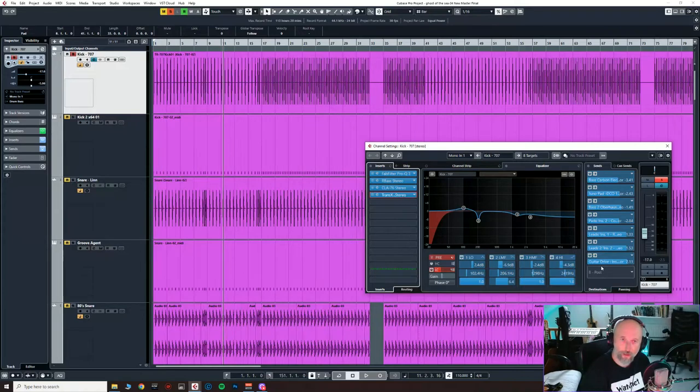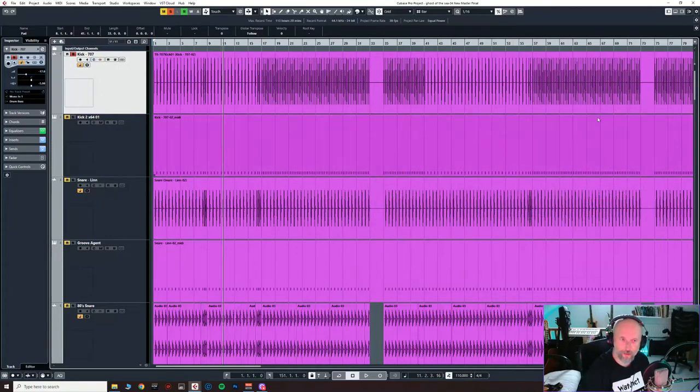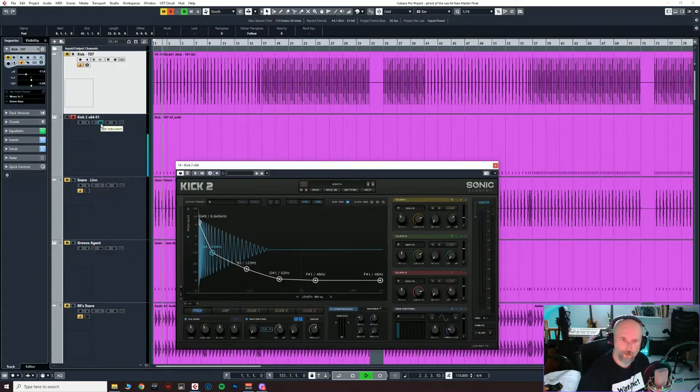All of these are being sent to side chains to key compressors. This pumping effect, very much of the synthwave genre, is quite big in this whole track — I think it enhances the feeling of motion, like with the waves and the vibe of the track. All of these are actually being sent pre-fader because the kick is very low in the mix, so sending it pre-fader ensures there's enough level to actually key the compressors. Then this is a different kind of kick drum — a lot more low end. That's Kick 2 from Sonic Academy, and it works really well combined with the other kick.